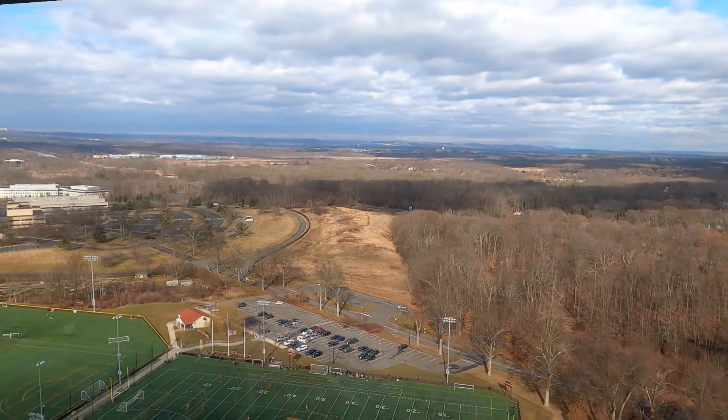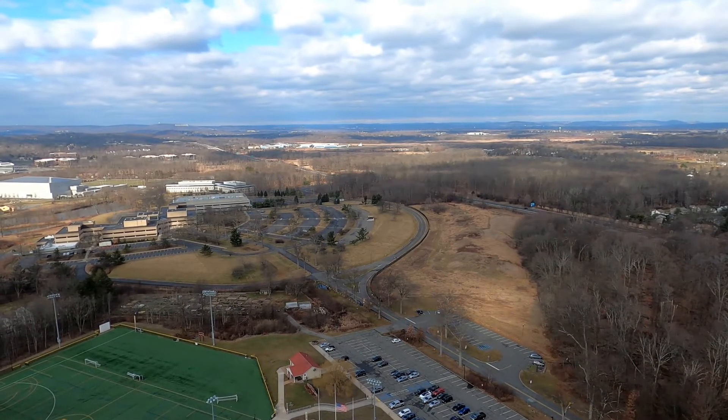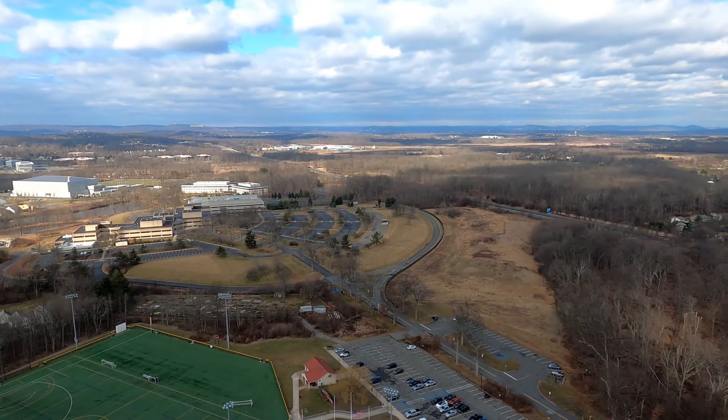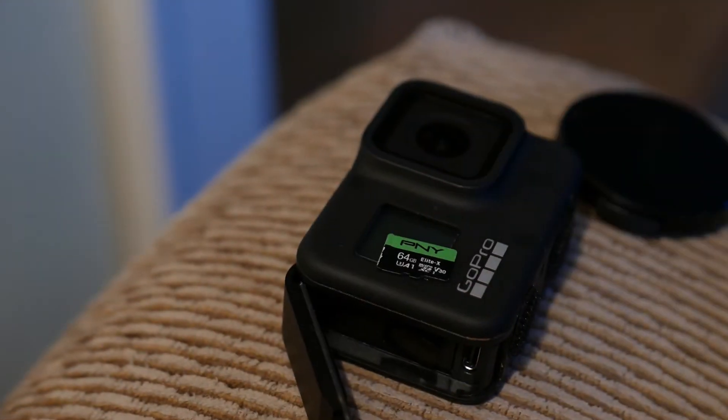All this dampening is leading to some pretty smooth video. But I still have one problem: until I get the camera back and pull out the chip, I have no idea where the camera has been facing.